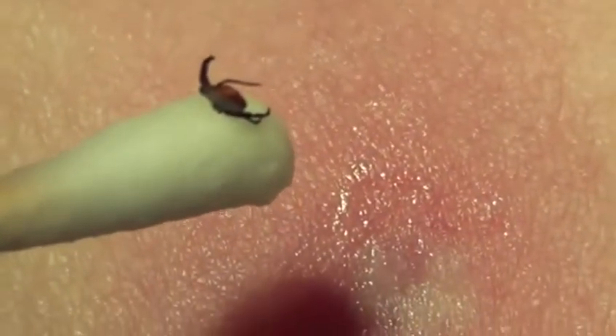Using this technique, however, after about three to five rotations, the tick backs itself out of the skin without any parts left behind.